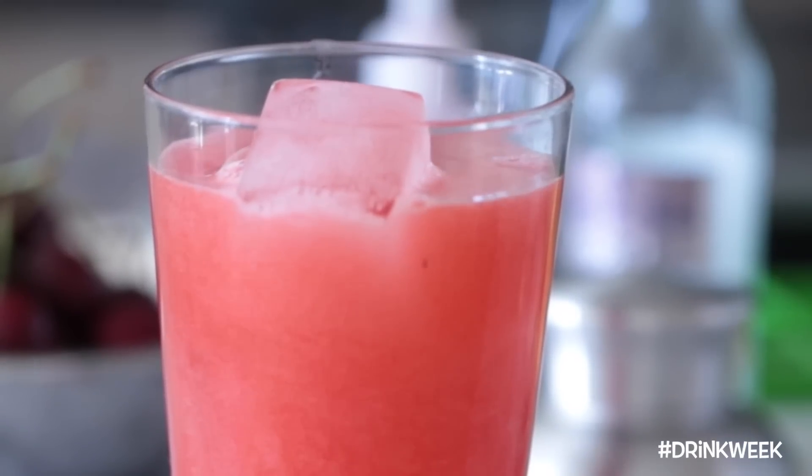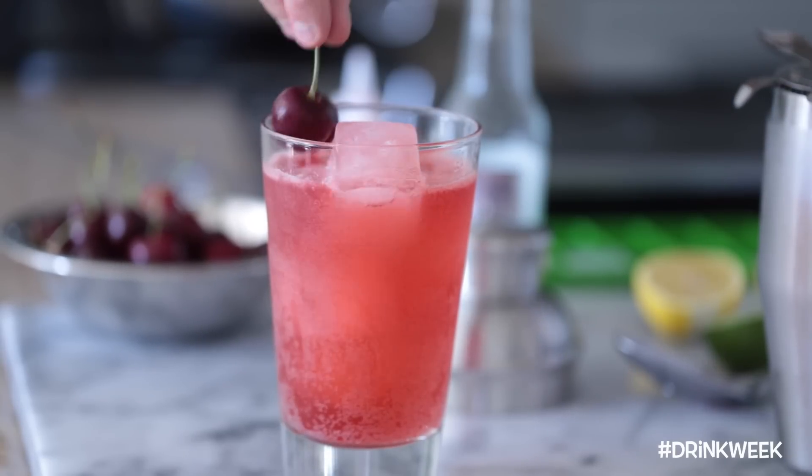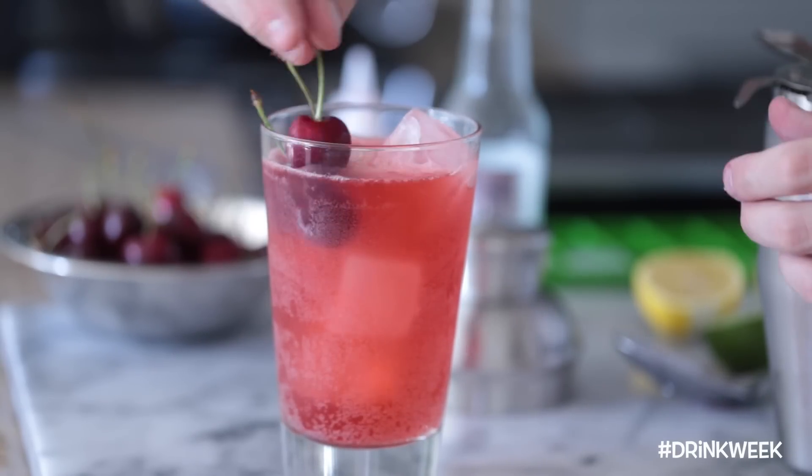Of course, it wouldn't be a Shirley Temple if you didn't top it with a few cherries, so I'm going to top it off with a few fresh cherries. And there you guys have it — a delicious, refreshing Shirley Temple for the summertime that's made completely from scratch.